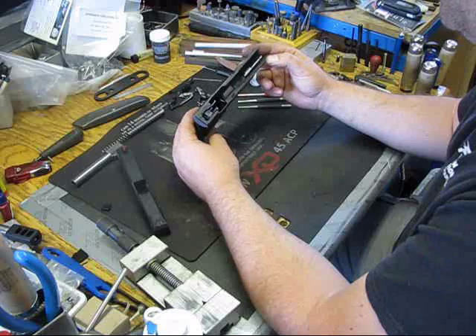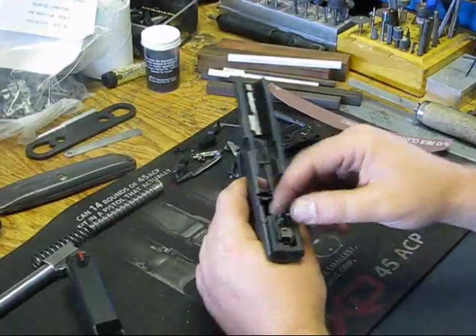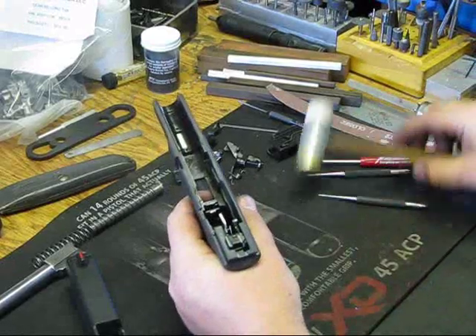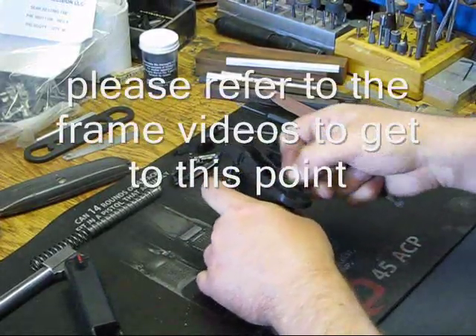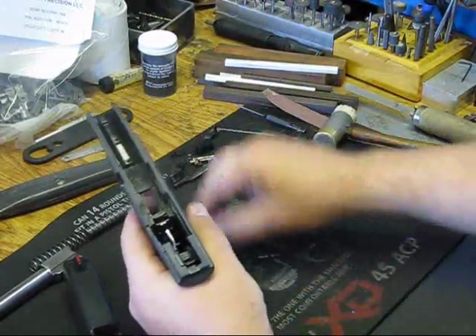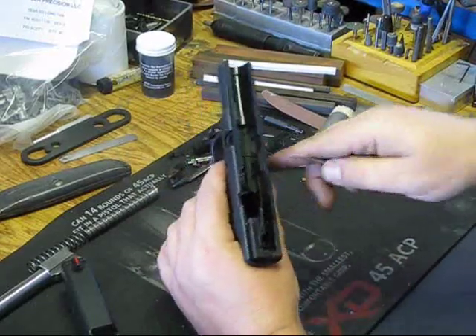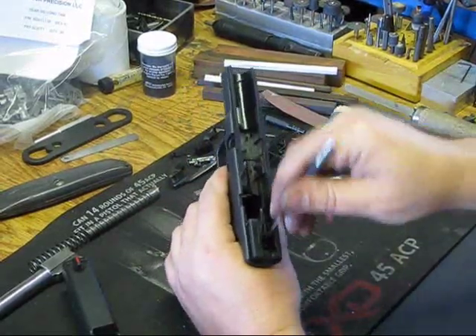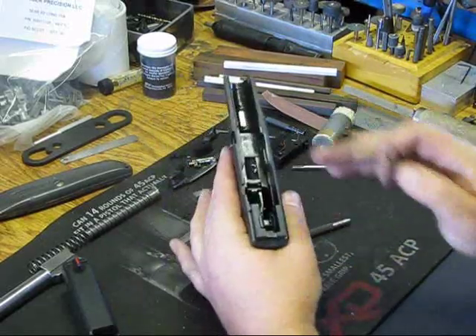We're going to show how to remove the grip safety. The other thing we're going to show here is how to take out the auto takedown system. We're going to pull out all of our sear assembly for the XDM to get rid of our sear springs, takedown lever. You'll notice there's a little lever in here — I'll show you how that works when I get it out.